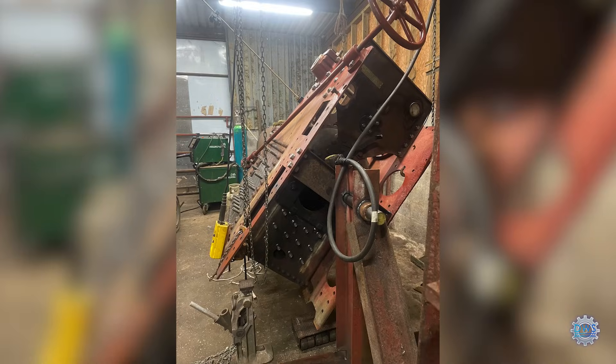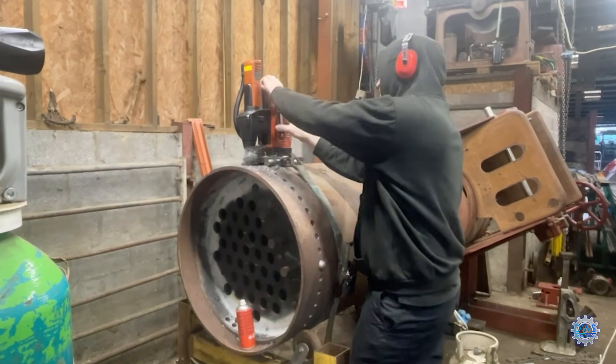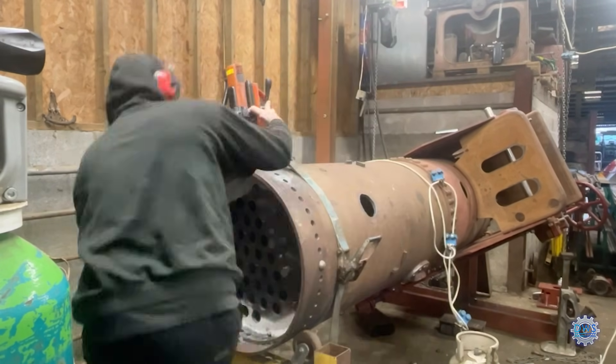So now there's access all the way around the barrel when we're drilling. As you can see we can just rotate the barrel, drill the next hole in the barrel and the tube plate. So these will be where the rivets will eventually be going.